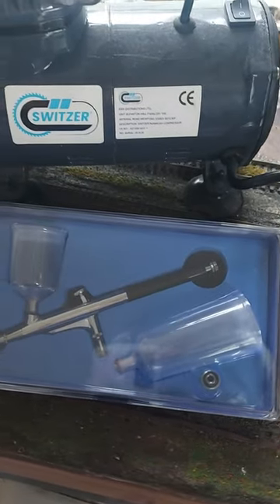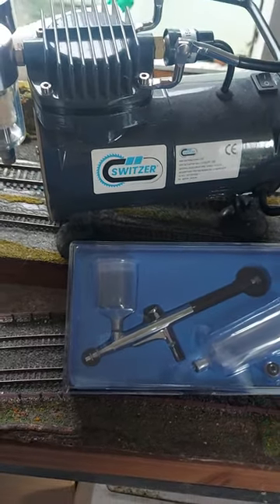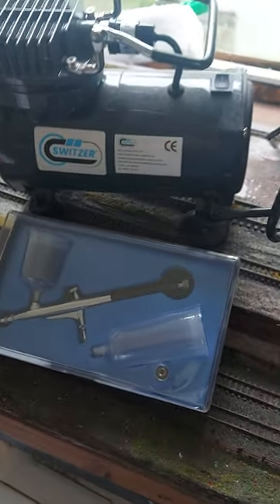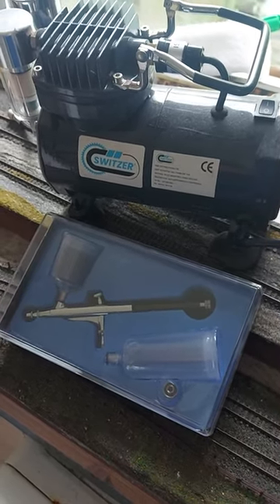If you're not sure that airbrushing is for you, don't waste tons of money — buy a starter set or borrow a set from a friend. You could do a lot worse than this Switzer starter set. I think it cost us less than 80 pounds at the time of purchase, and I believe they're still available — check it out.